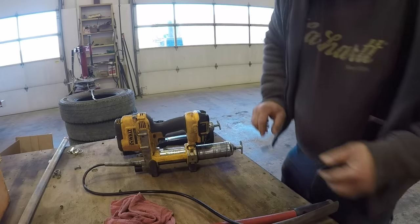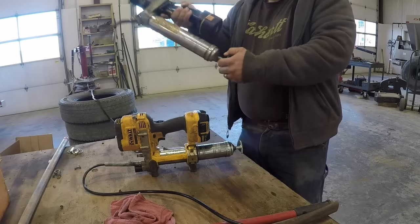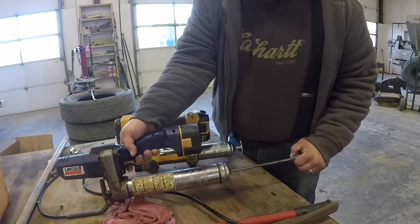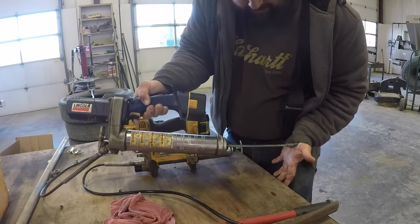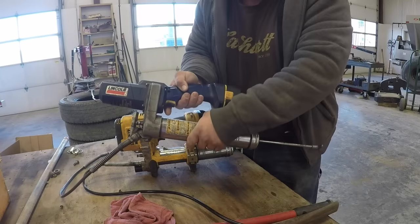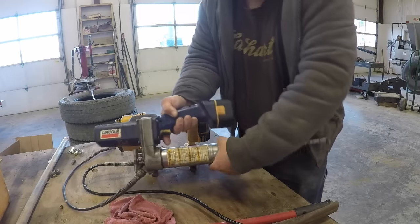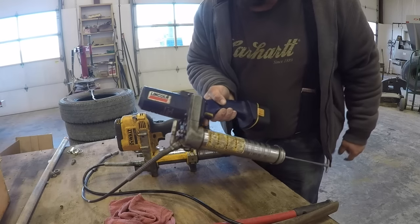You're probably thinking, well, only that Dewalt grease gun will do that. No — look at this one, it's almost full of grease. Same thing. Push your air right out of it — always just loosen the threads, push your air out, tighten the threads back up.